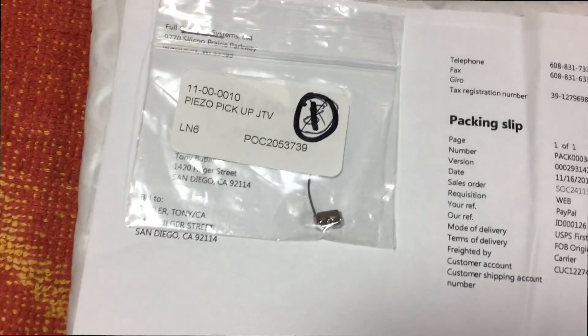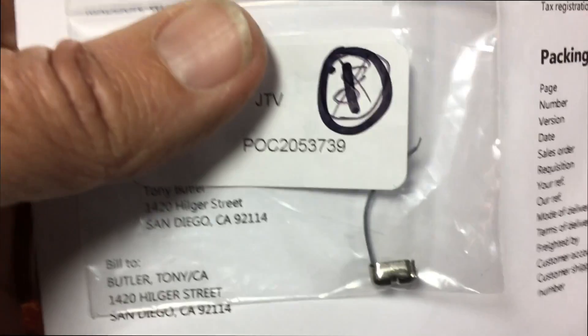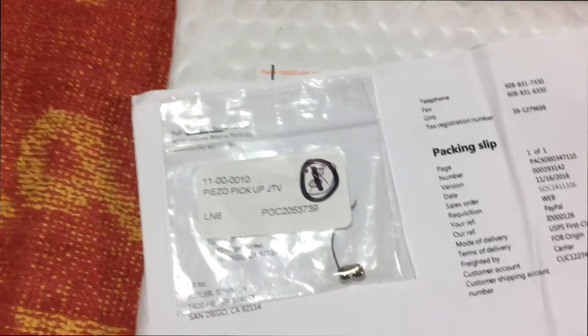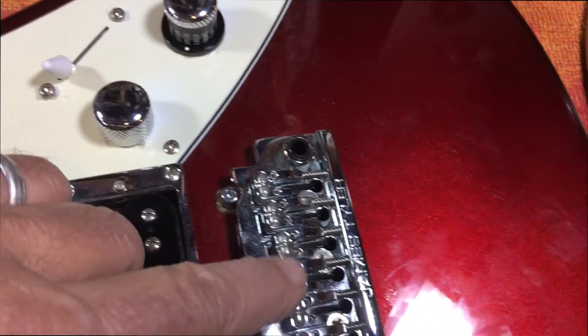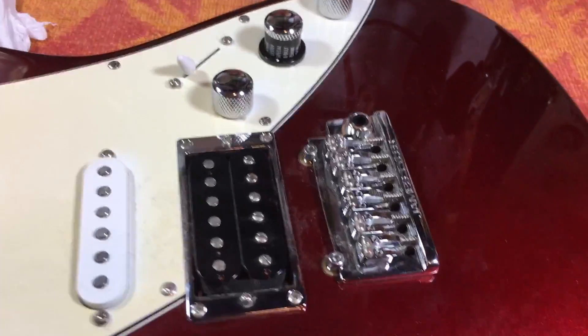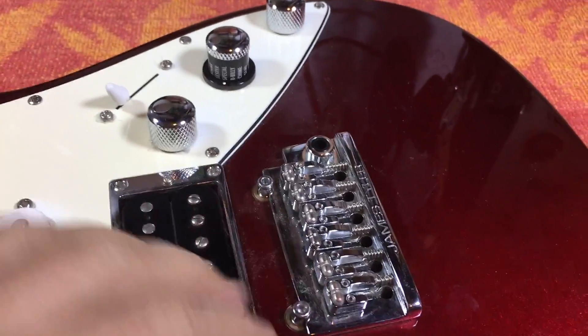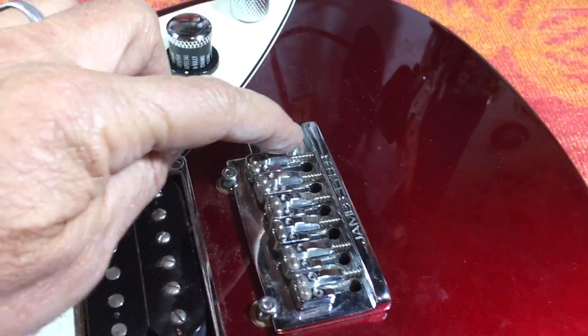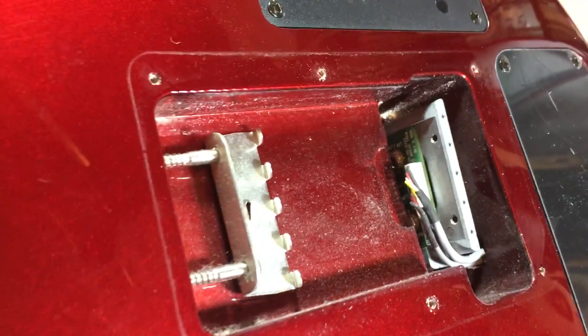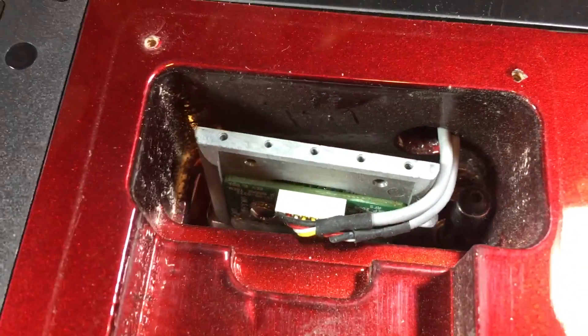I just got this replacement in — a little tiny one with only about a one-inch fine wire on it — and I'm going to try to replace that piezo with this one. I've taken off the strings, removed the tremolo arm, unscrewed everything, took off the back cover plate, took off the springs, and basically the bridge and all the electronics are just going to fall out through the top.